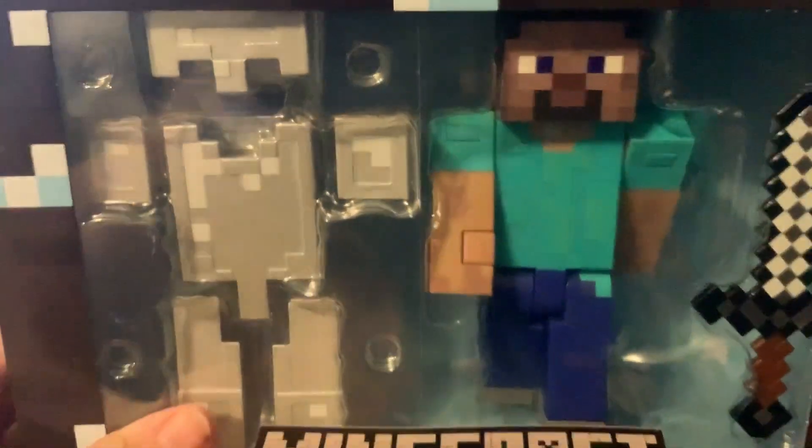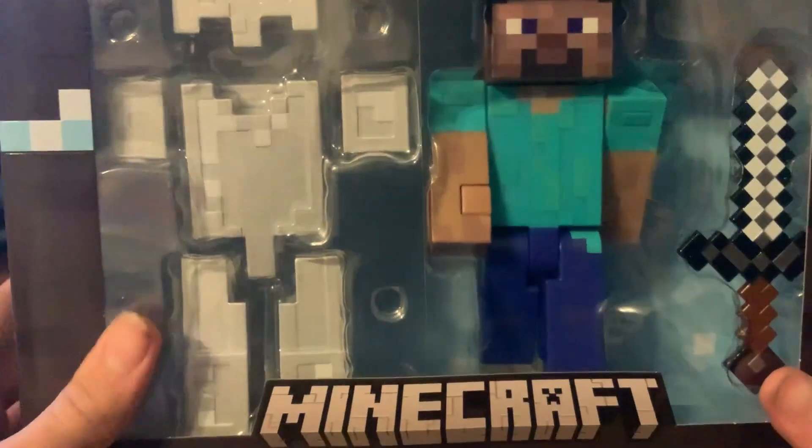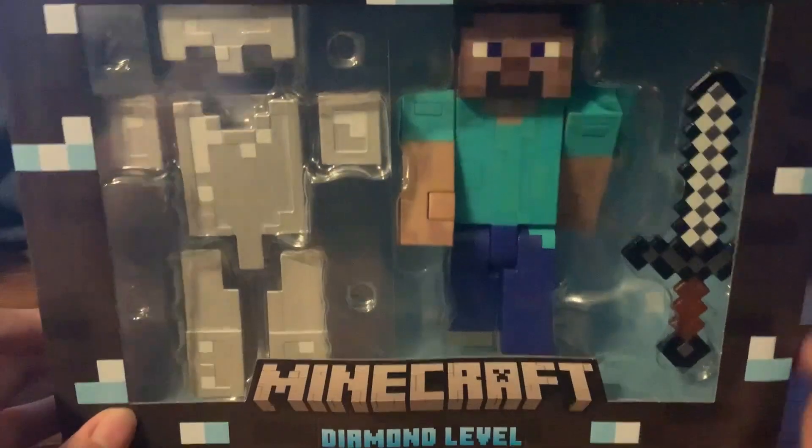Guys, look what just came. Oh, it looks so cool. We are going to do another tour review.